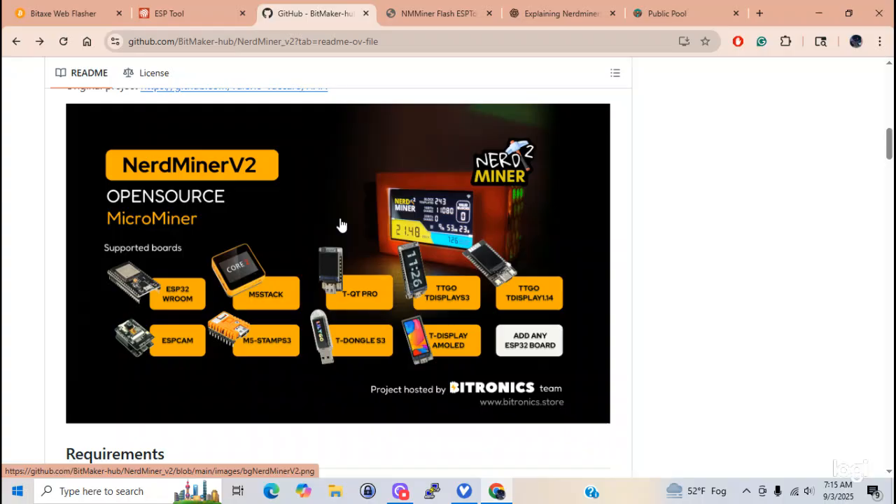I defy anybody out there on the internet to show me where one of these has ever hit a block - I will call bullshit. These have never hit a block and never will. These are all learning tools to help you learn about cryptocurrency, how to mine it, and the whole workings of cryptocurrency. Here's one that's free - you can flash your miner and it'll mine anywhere between 60 and 90 kilohashes.